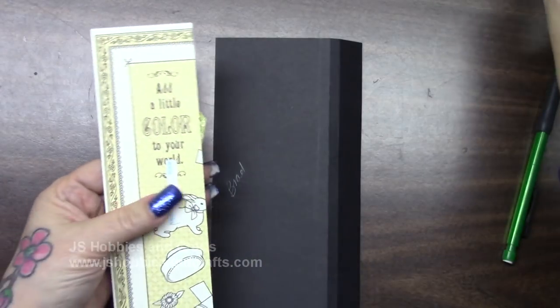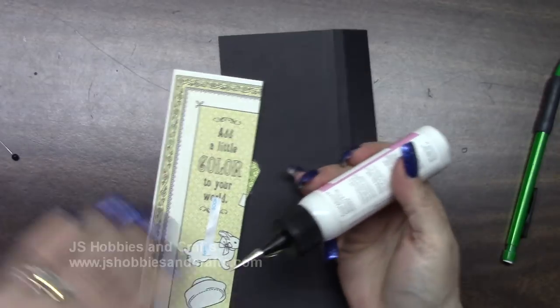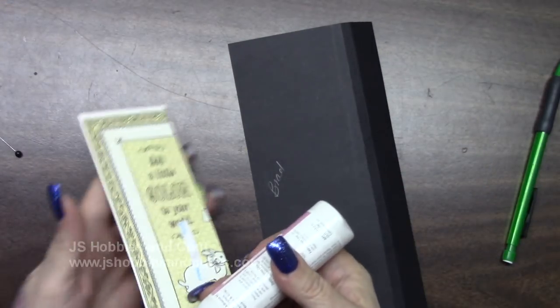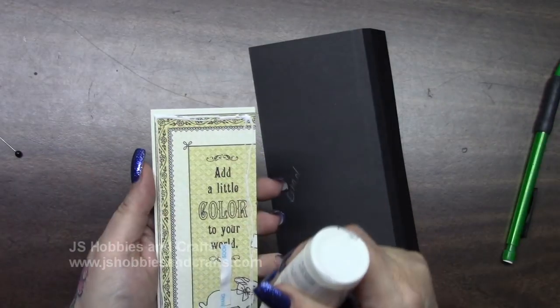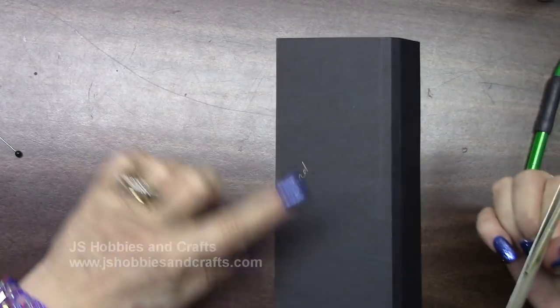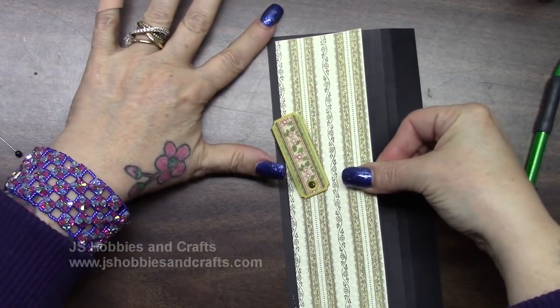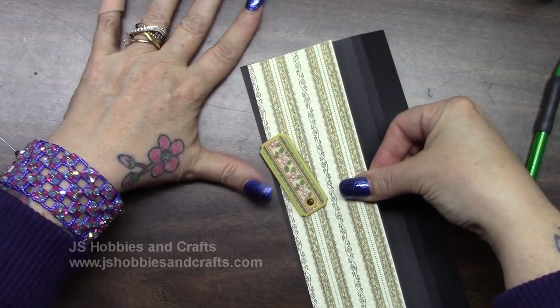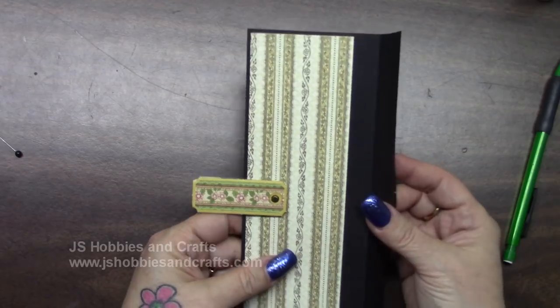I'm going to put glue and then take off my score tape. I am on my right door — the one that says brad. Make sure that your hinge is on the right and it's folded down. Put your glue. Make sure this goes to the far left with your even borders top, left, and bottom. That's your right door.